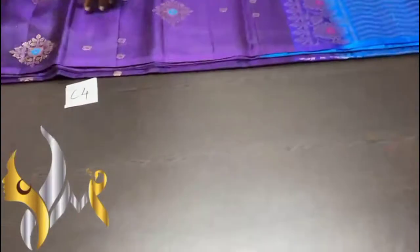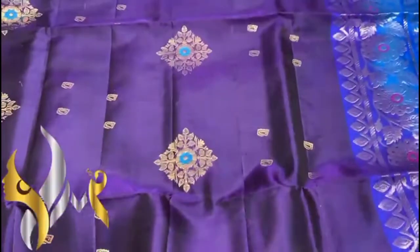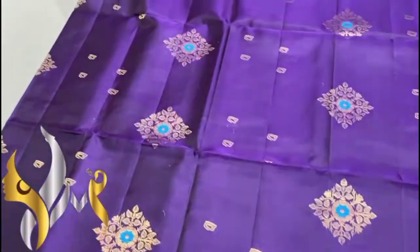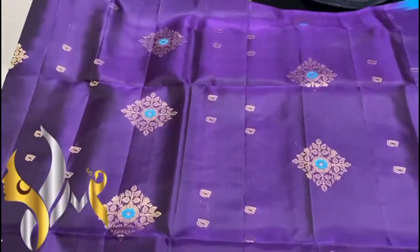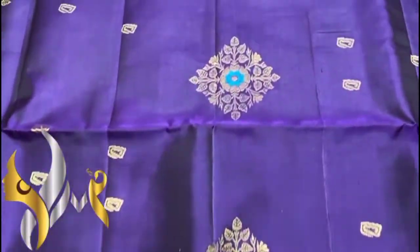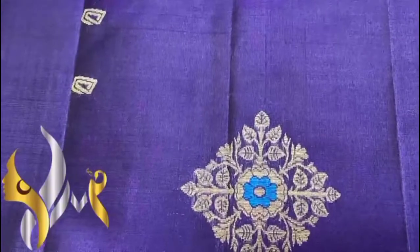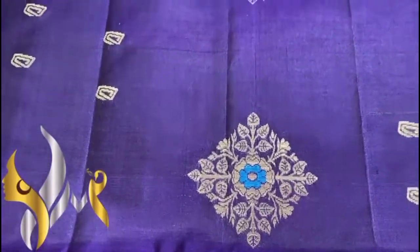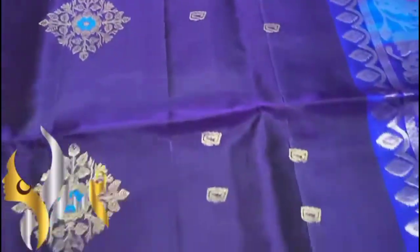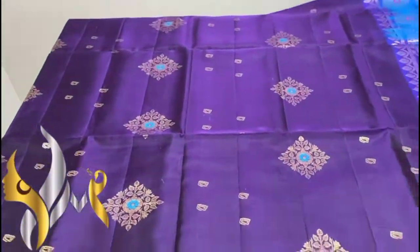Pure Kanjivuram soft silk saree, double varpa, borderless collection with very beautiful Mena work concept. A very dark and beautiful colour — purple, a ladies love purple colour. We have a gold cherry butta, diamond shape, leafy butta and we have Mena work in it. Light blue is used for it and we have small buttas as well, which adds the richness of the saree.